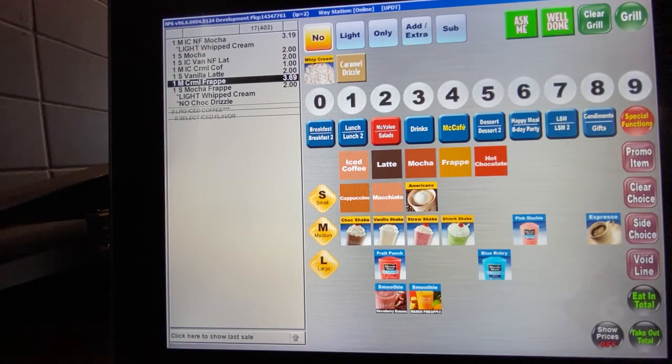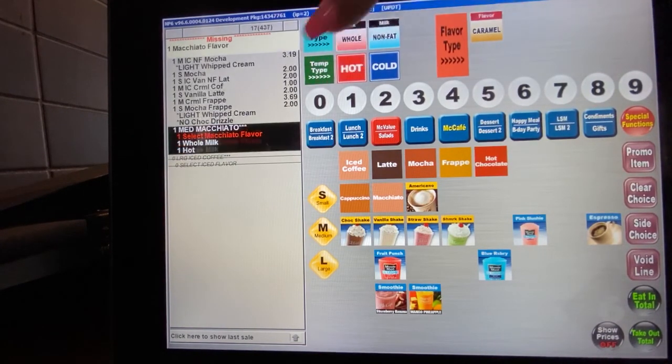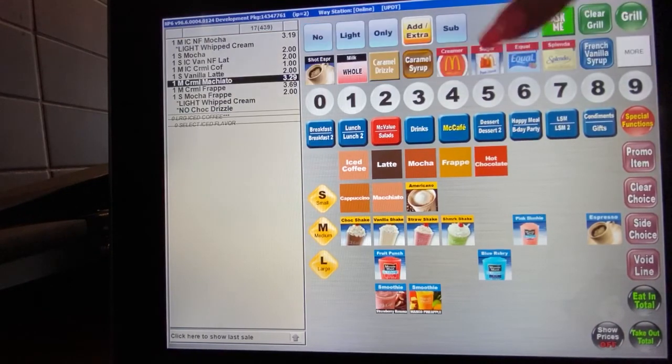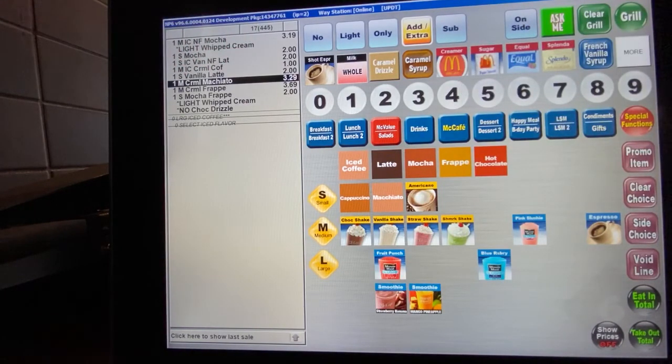Let's go into macchiatos. When you hit macchiato, you have the option of whole or non-fat milk, and hot or cold. The only flavor option is caramel because our macchiatos are called caramel macchiatos. So you pick whole or non-fat milk and hot or cold. For example, a hot caramel macchiato with whole milk: hit whole milk, hot, then caramel flavor, and you see it ring up as one medium caramel macchiato.